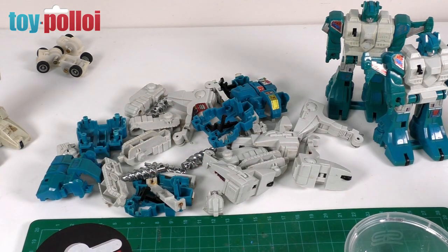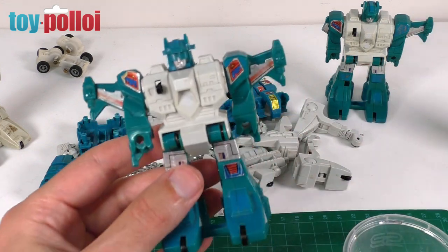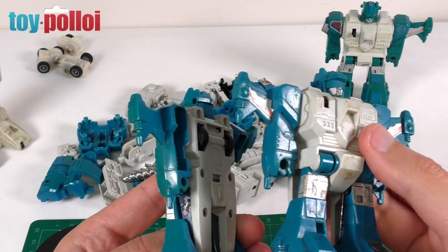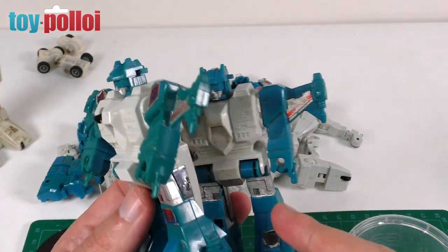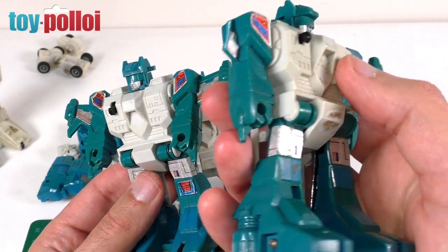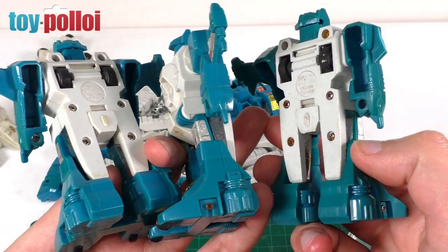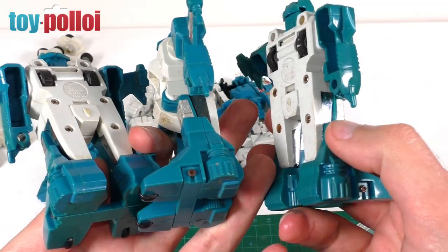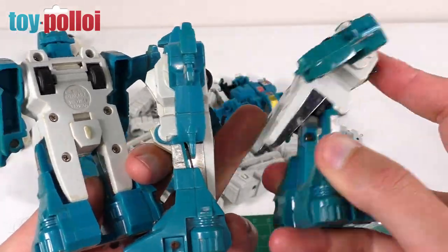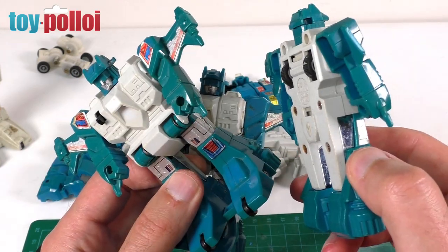I'm now going to take apart the Topspins. I have three of these, but only two actually have the mechanisms in them and are worth cleaning up. I'll take the best two apart and use the third as a parts source - part of its wing is missing anyway. The process is exactly the same as for Twin Twist: take all the screws out and take them apart. They have exactly the same mechanism inside; it's just the outer shell that's different.